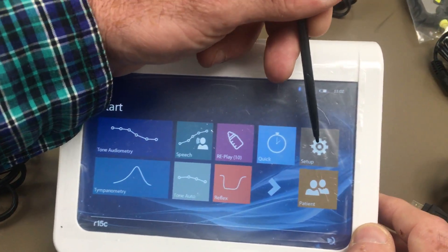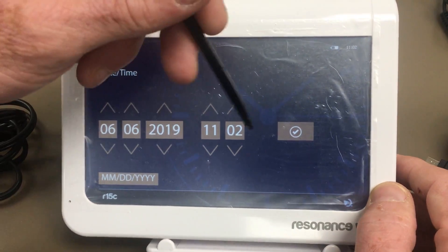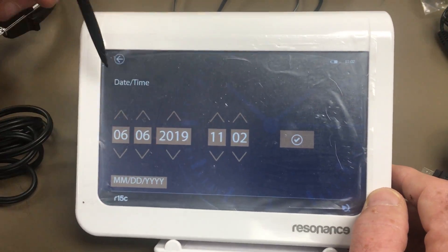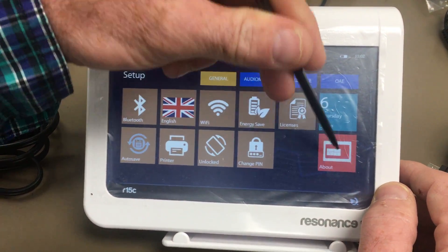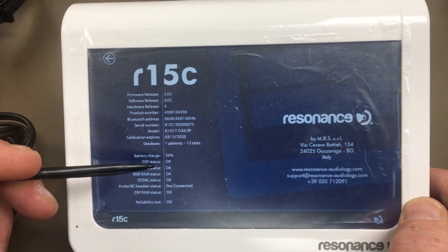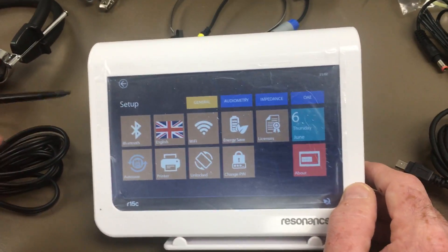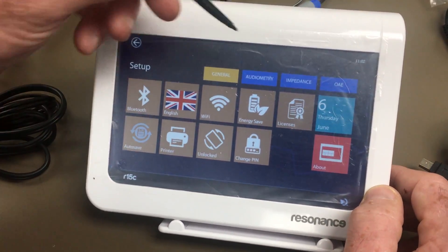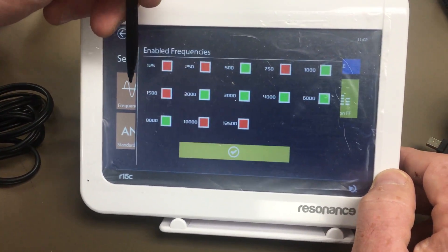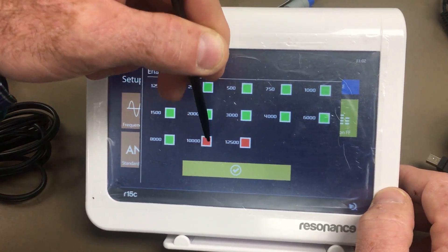The first thing to look at is the setup. You can customize the date format — month, date, year — and the setup screen also tells you how many tests you've stored, when the next calibration is due, your battery percentage, and more. In the audiometry settings you can turn frequencies on and off, whichever ones you want. The only frequency you cannot turn off is 1000 Hz.